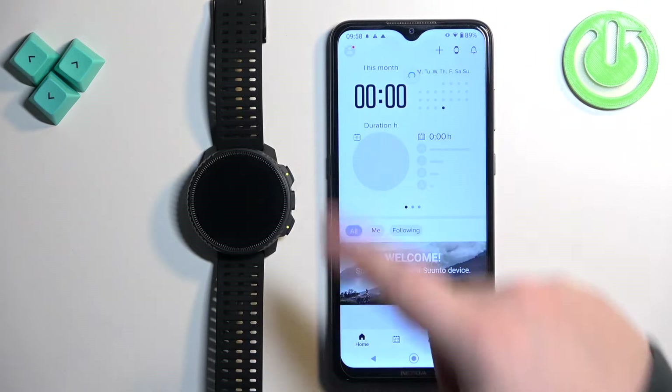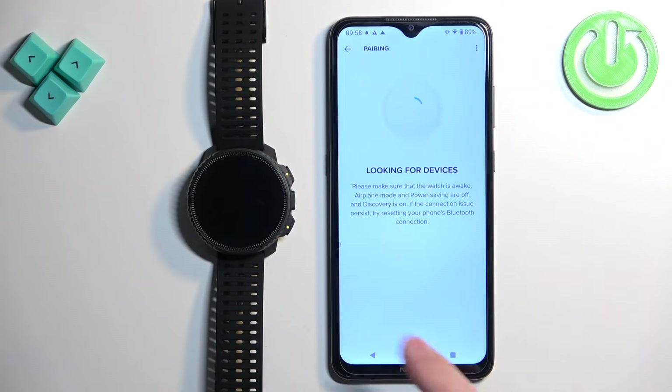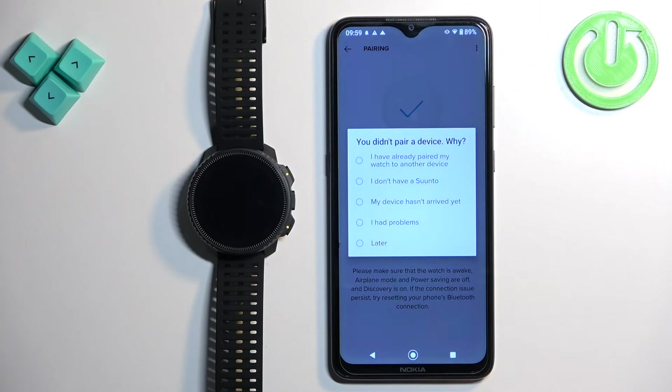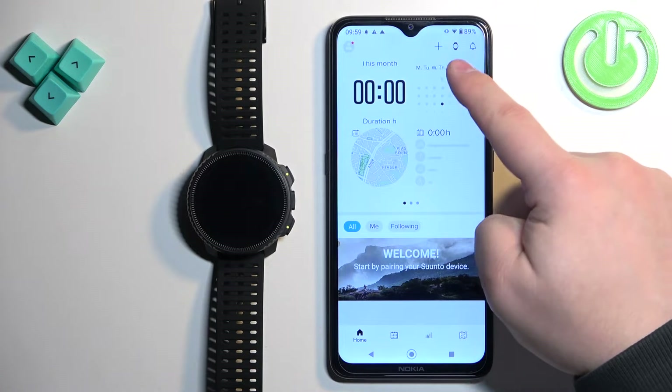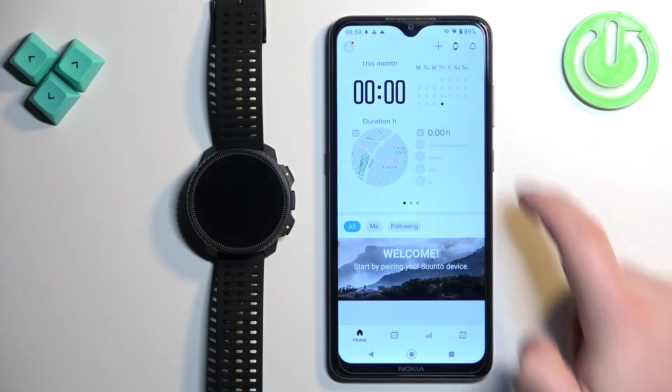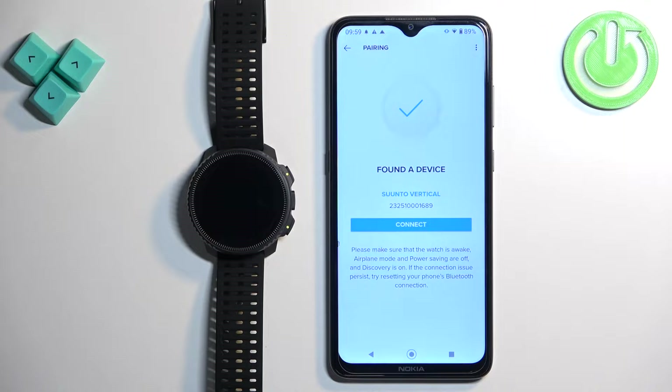Now you should see the homepage. The app will automatically try to search for nearby devices. But if it doesn't, you can always tap on the watch icon at the top of the screen and it will start searching for nearby devices.